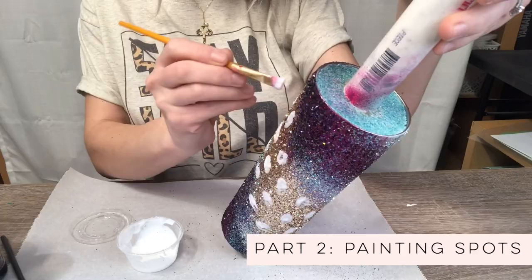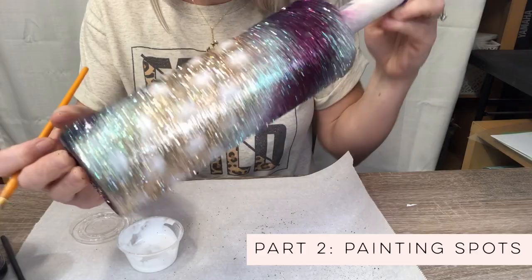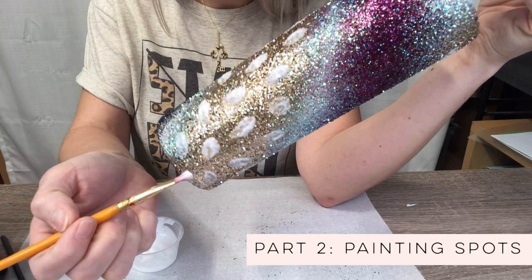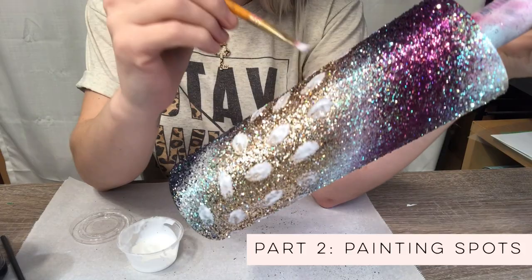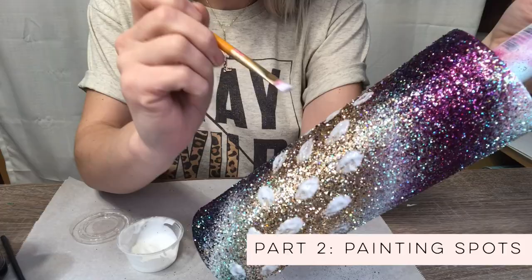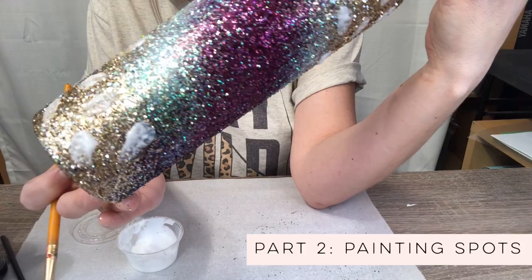Here I have all the mod podge on there. When I'm going through I'm just pouncing my brush. This is where a stiffer angled brush is going to be really helpful, because I'm just pouncing — I'm not painting brush strokes, I'm not shaping anything. I'm using the existing shape of the brush to pounce and create these shapes. So once we have that laid down, we'll go ahead and put on our brown.